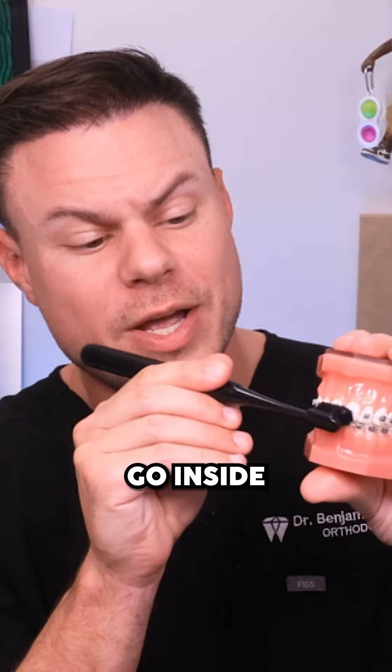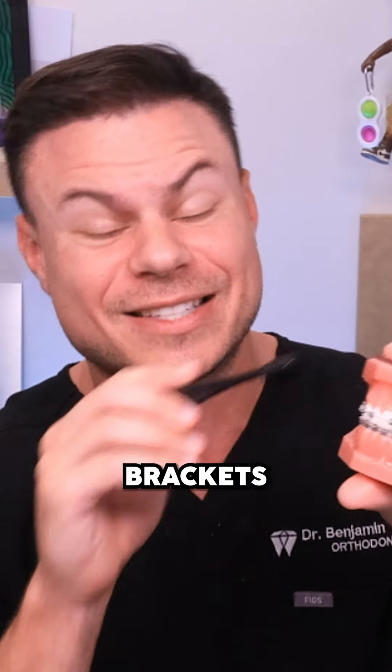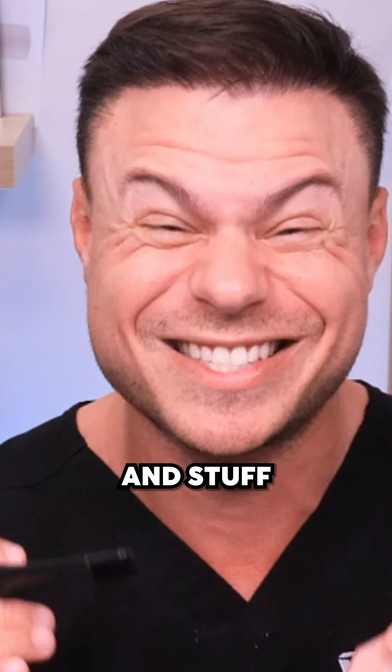If you have braces, you're also going to want to go inside and on top of the brackets to make sure you get even more gunk and stuff outside of those brackets. If you really want to make sure you're super clean, or you don't want to use the water flosser because it's out of your price range, get the floss picks.